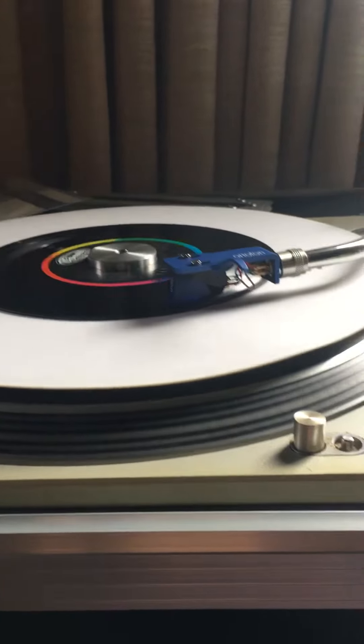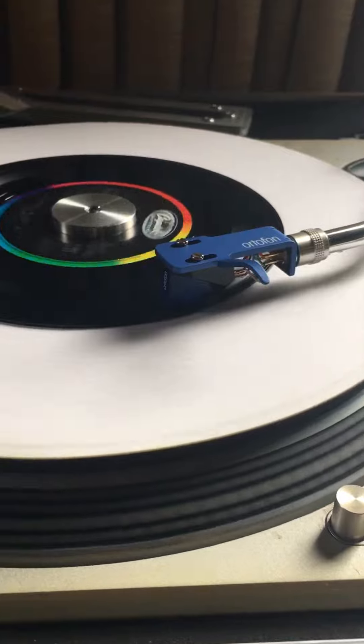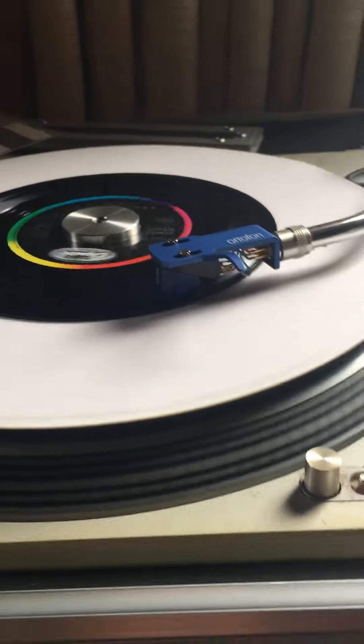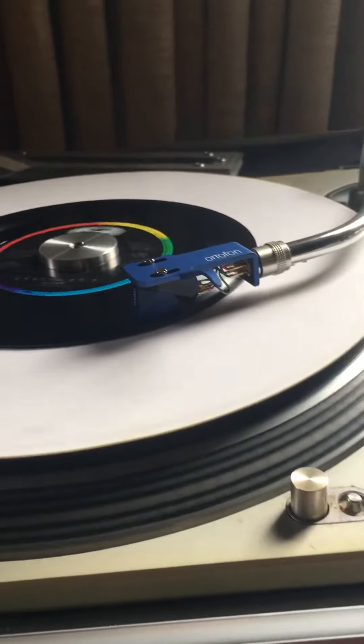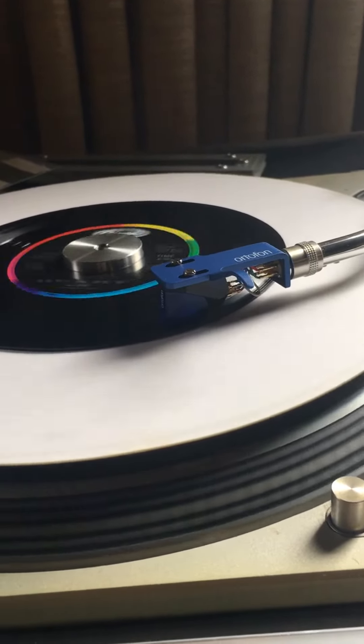Hello folks, it's Town USA here with a channel update. Well, my new cart came today for the other turntable — this beautiful Ortofon 2M Blue — and the sound is absolutely amazing. No oval bearing on any part of the frequency range at all with this one.